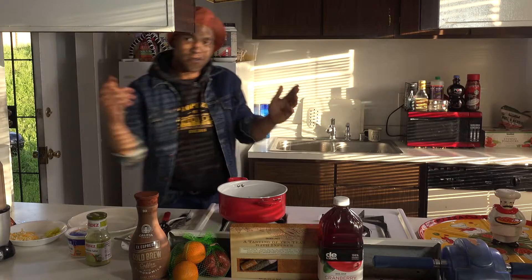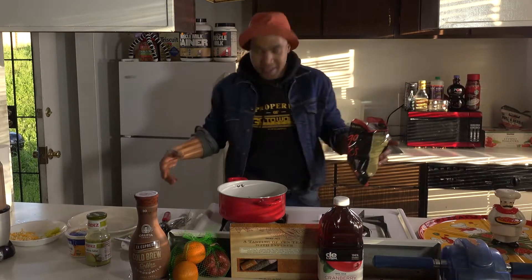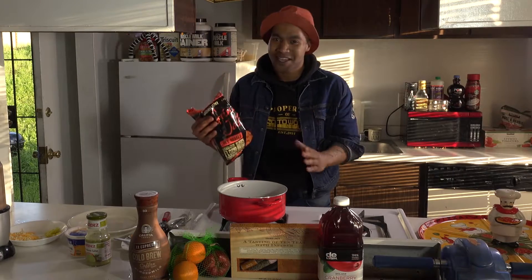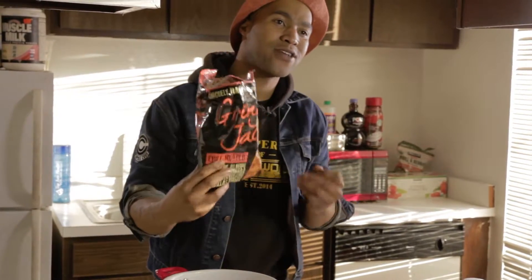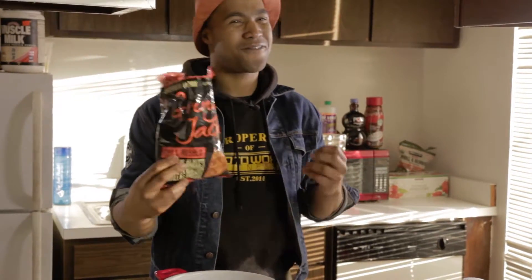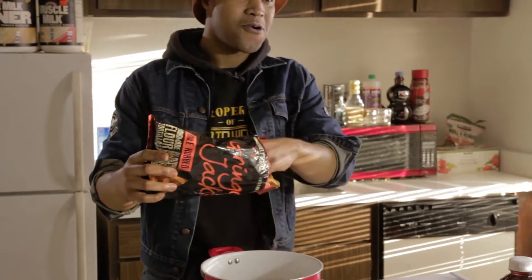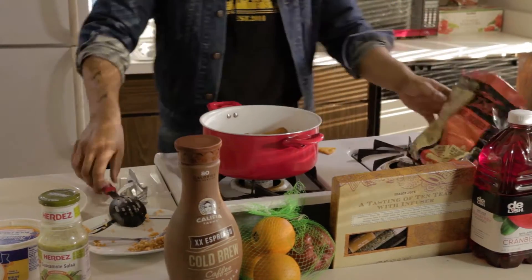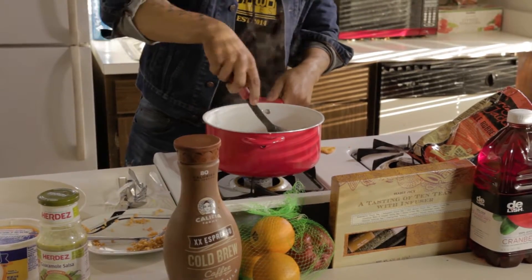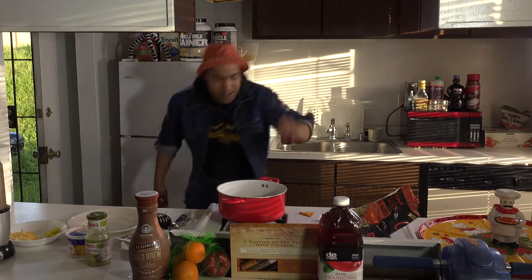So I'm going to head back over to the nachos. We still got this thing simmering right here. We're going to add something very unique to keep things healthy — Gringo Jack's chili rub chips. These are very unique, very good. They're vegan, non-GMO, very flaky and crunchy. I'm just going to throw the chips into the pot — that's why I call it wet nachos. You let that go ahead and pop for a minute, let it be proper.